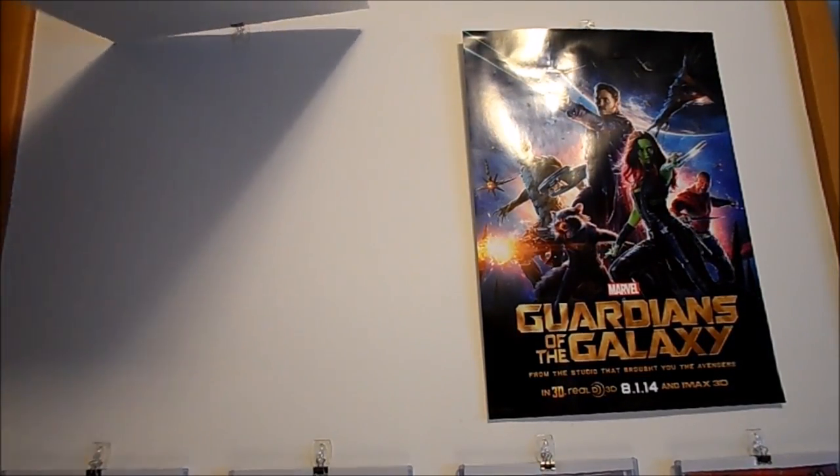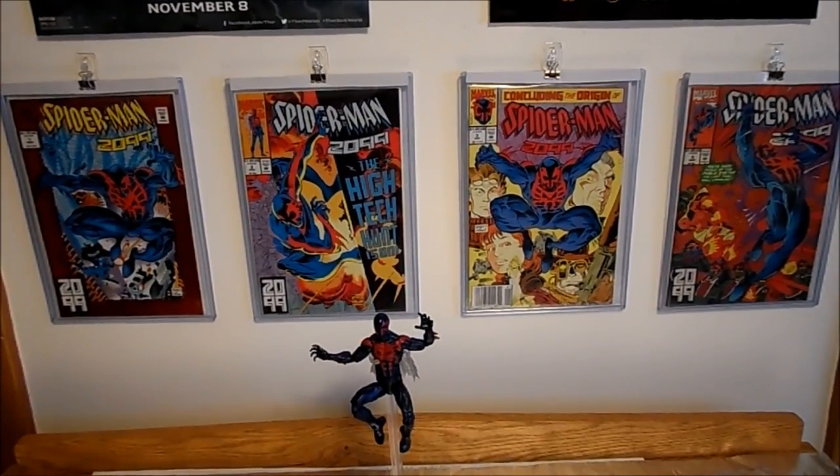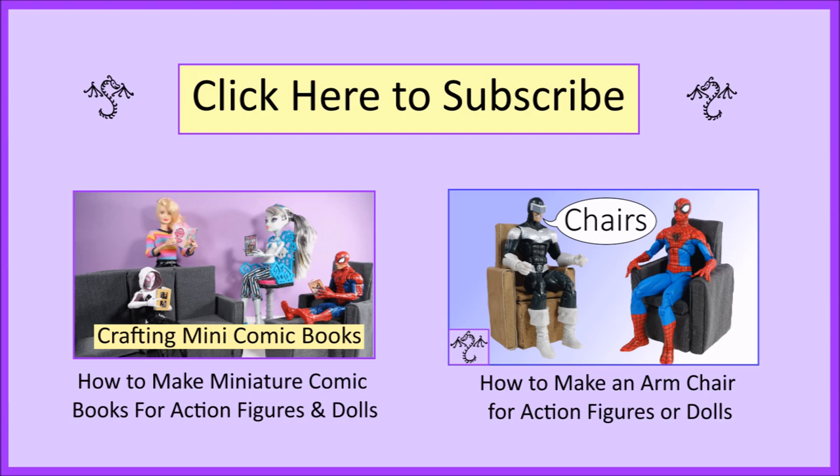I'm not sure what we're doing on the next Marvel Monday — maybe I'll have a Marvel Legends Black Panther by then to review? Probably not. Maybe we'll make something instead. So make sure you subscribe if you'd like to stay updated. Thanks for watching!